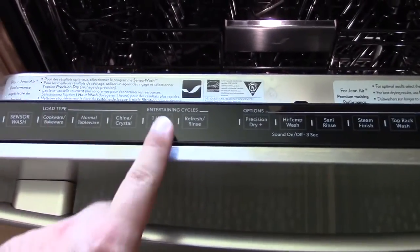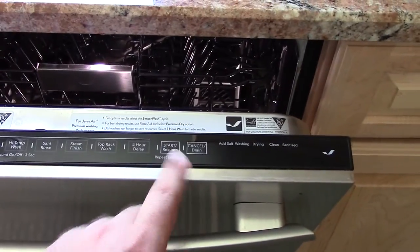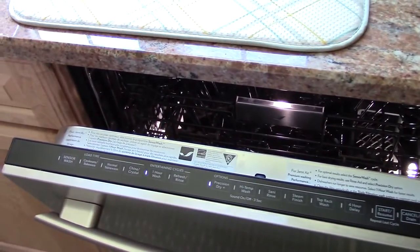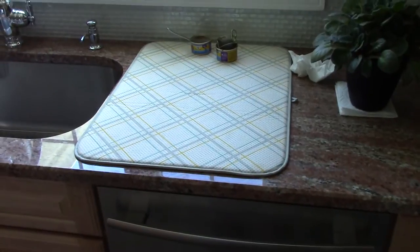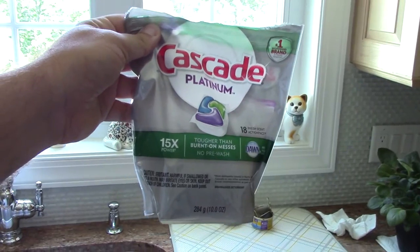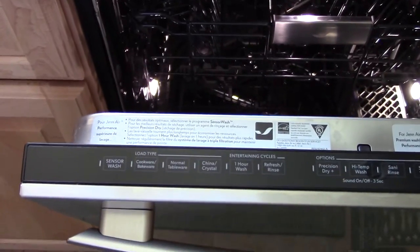One more thing on the controls: it's electronic control. You just simply hit something, and it lights up. You can see one hour wash and Precision Dry are all selected. The way you turn this on is you hit start, then close the door, and it does what it has to do. I will give it this — it does what it's supposed to. Does this machine wash our dishes and glasses and utensils? Yes, it does. The stuff we've run through here has been completely spotless, nice and shiny. We use these Cascade Platinum packs that seem to do pretty well. I'm not advertising for Cascade — that's just what we use.